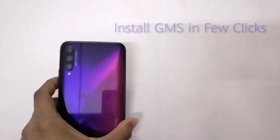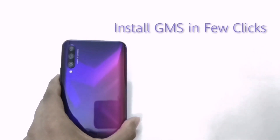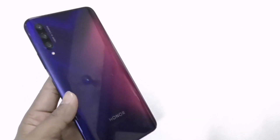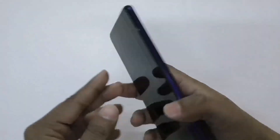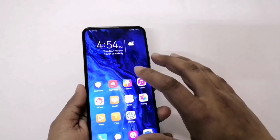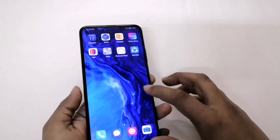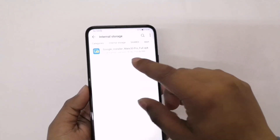Many guys were asking me how to install Google services on an HMS phone. I have this HMS phone with me — the Honor 9x Pro — and let me just show you that I have no Google services or any Google app installed in my 9x Pro.